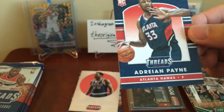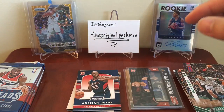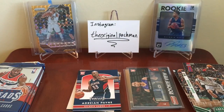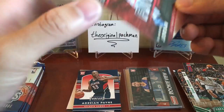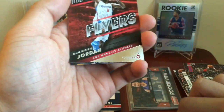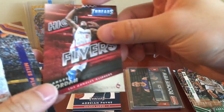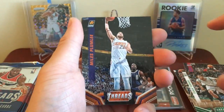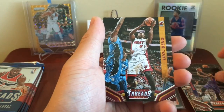We have a nice leather card of Adrian Payne — I'll put that right here. DeAndre Jordan High Flyers insert — misnumbered, interesting. Miles Plumlee, and Markieff Morris.